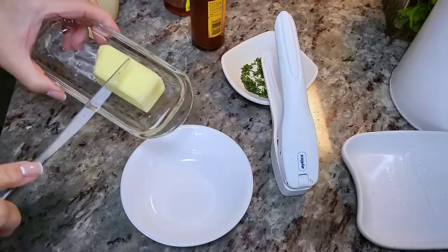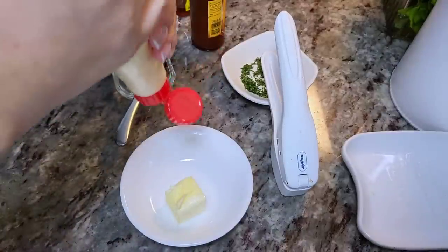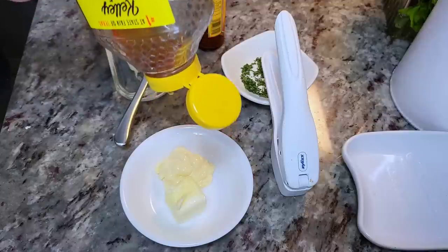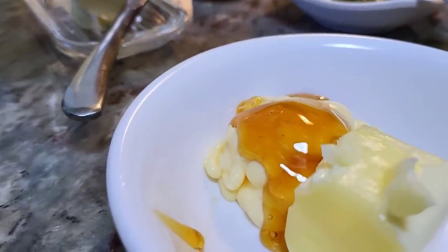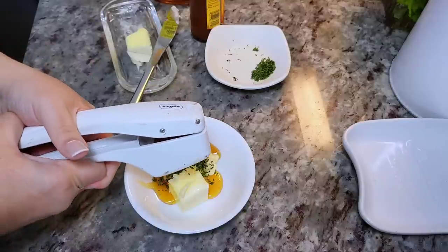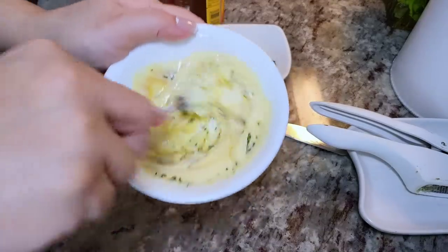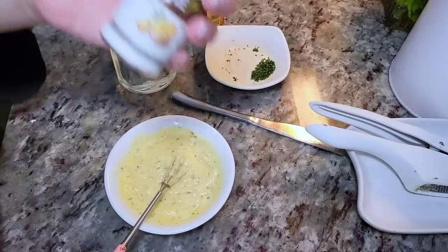There are three sauces or mixtures involved. The first one is softened butter, mayo, and honey — I'm eyeballing things. I'll link the original video so you can get the exact measurements. I'm also adding fresh parsley and a clove of pressed garlic. Give it a really good mix. It might seem strange to put sweet and garlic and butter together, but trust the process — it's going to work.